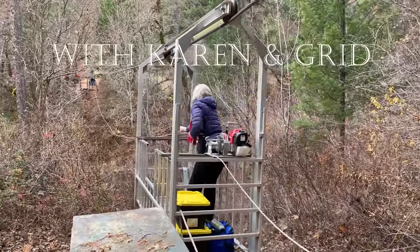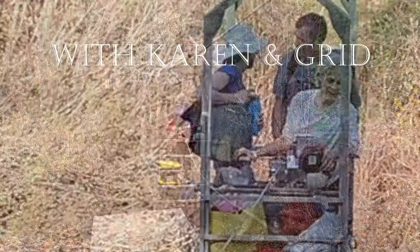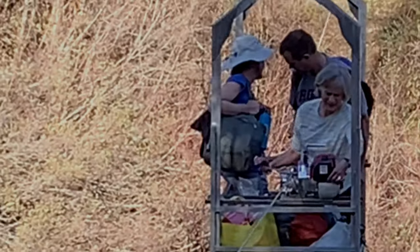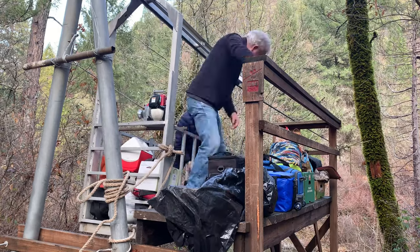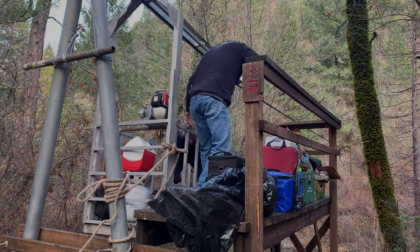You've watched us load it, and you've watched Karen cross our river with it alone and with friends. You've watched our friends cross the river, and you've watched us unload it. I'm talking about our gondola.